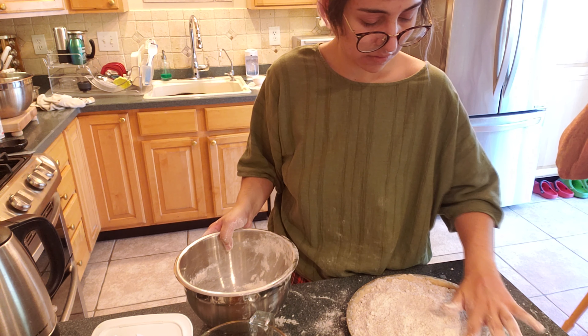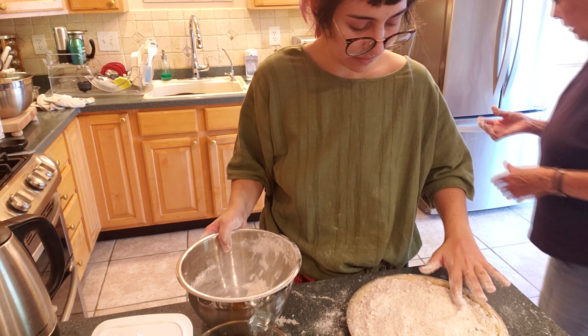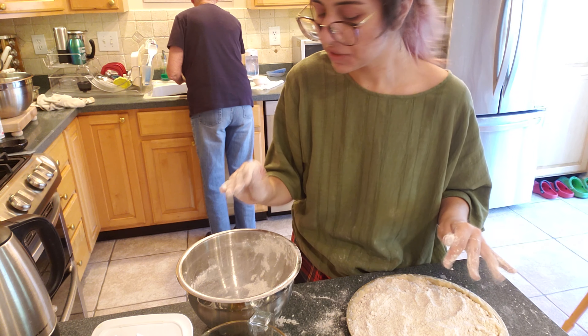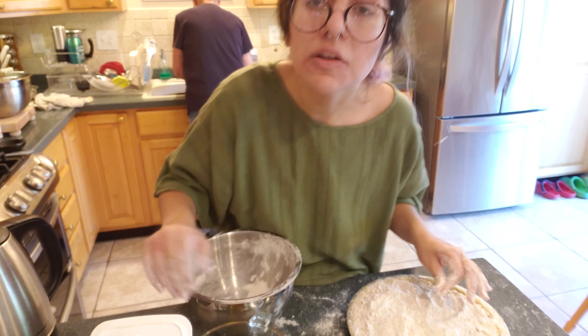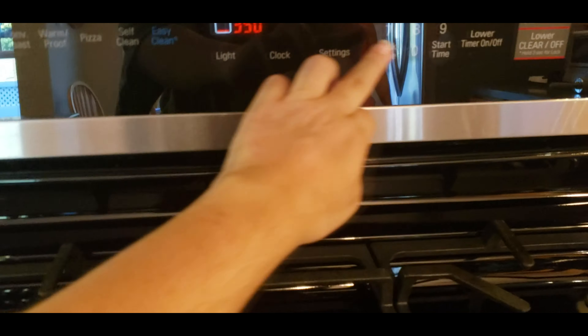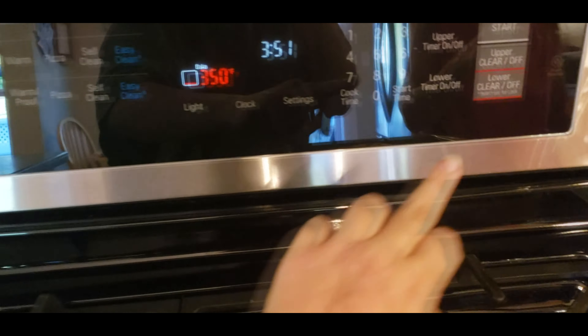Now let's see if the oven's at 450. Then we're going to put it in the oven at 450 for 10 minutes, and then we're going to change it to a different temperature. After 10 minutes, you're going to do 350 for 20 minutes.